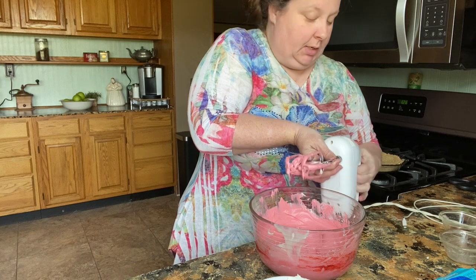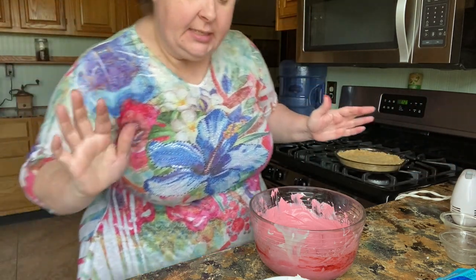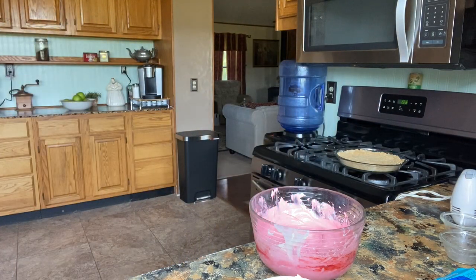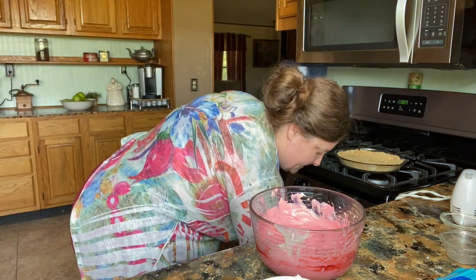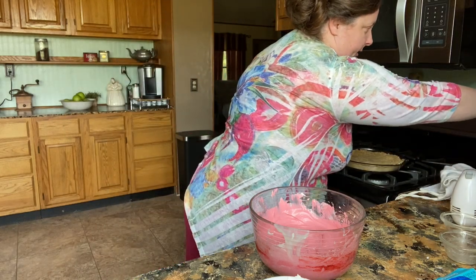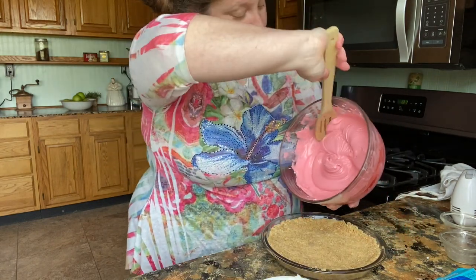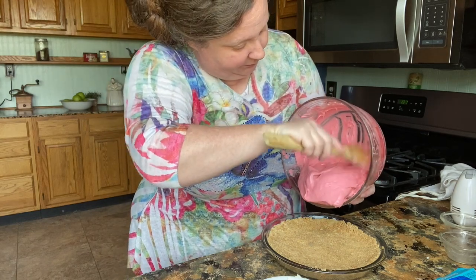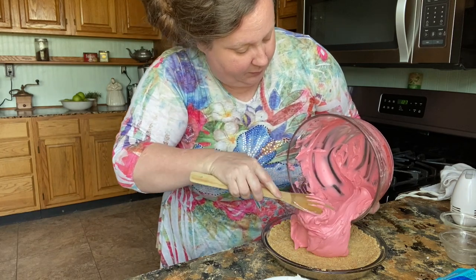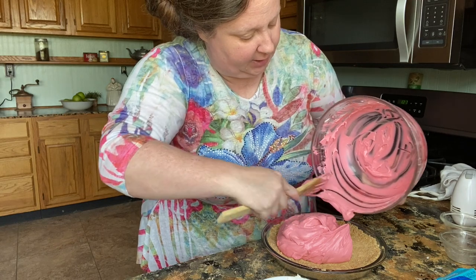We've got that mixed together and we're done with the beaters — you can even give it a little test taste. Mmm. Some people make this dessert without cream cheese; they just do it with Cool Whip, condensed milk, and Kool-Aid, but I like the cream cheese in there. It just adds so much and it's not any harder to add it. Let's put our filling in here. When you put this in the refrigerator it'll firm back up because of the cream cheese.